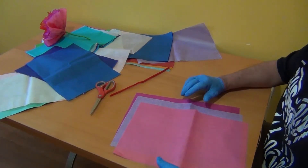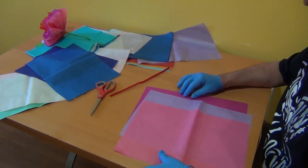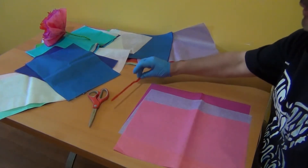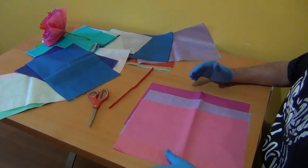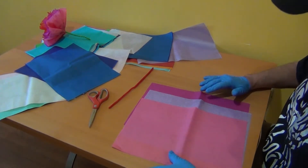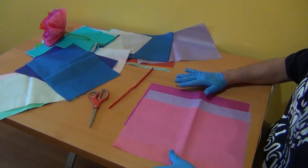Okay folks, so the first project we're going to do is a paper flower. For that we're going to need tissue paper, colored tissue paper. We're going to need scissors, and we're going to need a pipe cleaner. The size of the papers can vary. We're going to make a smaller flower or bigger flower. This is kind of a standard flower — about 10 inches by 15 inches. They are all the same size.